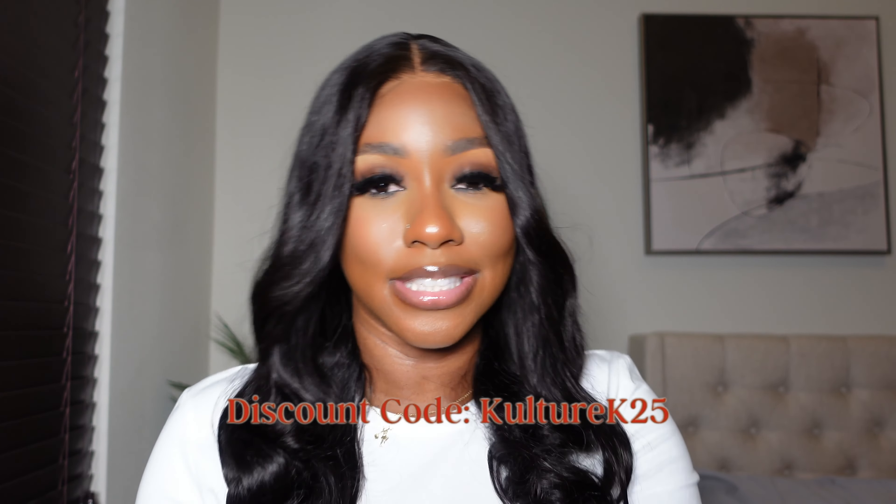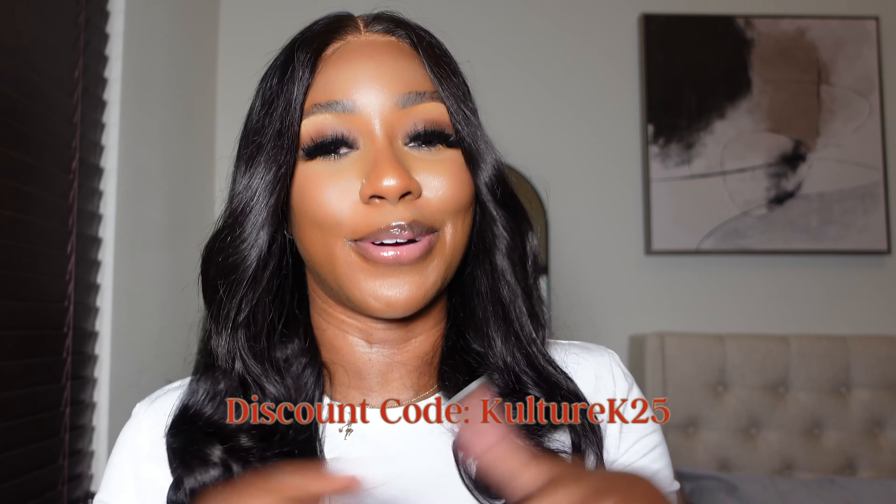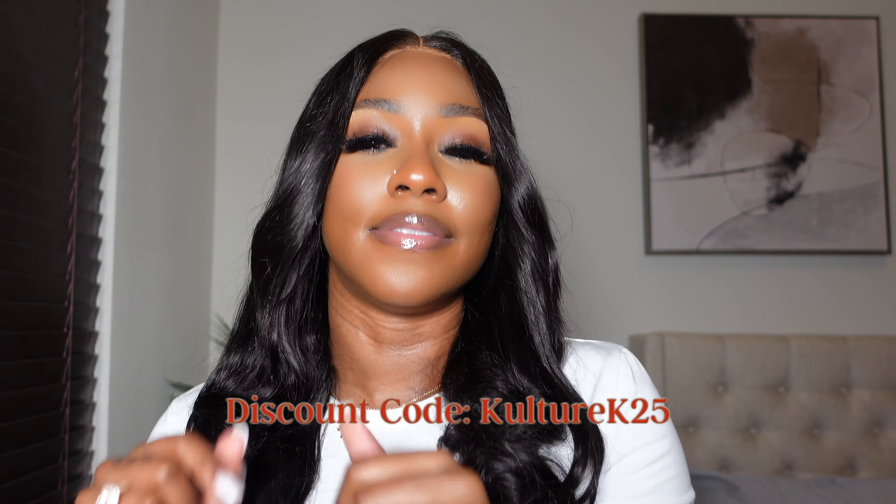Don't forget to check out my description bar — everything on this wig will be down below. I have a discount code for you guys: it is CULTUREK25. If that's not right, please check the discount code down below for the correct one. I believe it is 25% off, and their units are pretty affordable as well. The wig is banging, super quick — you saw the video. That's really it for this video, and I will see you guys in my next one. Bye guys!